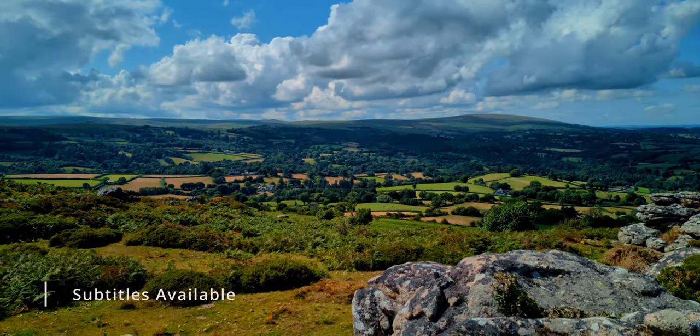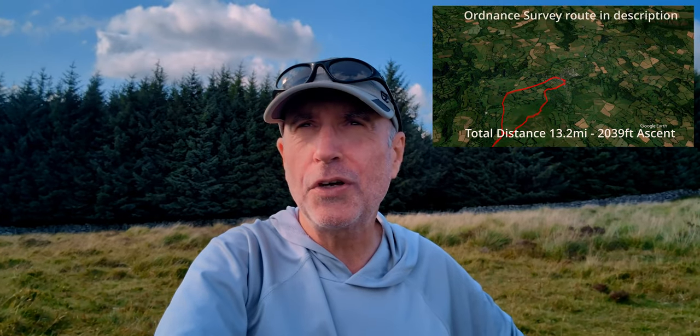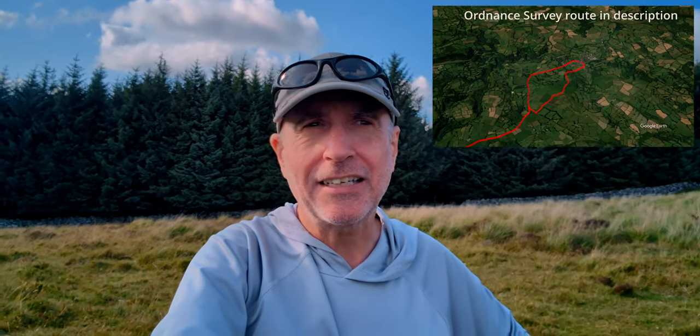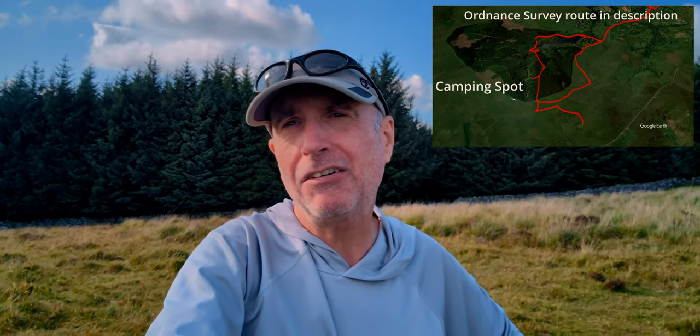Hi there. So yeah, I'm back on Dartmoor and I am camping in the same spot I did last time. This is the first night of two nights. I've come straight here - I took a direct route. I went over Meldon Hill and then just across moorland and it's been pretty tough going. I think I've done about six and a half miles maybe and I'm quite tired. I'm looking forward to setting up my tent and having a cup of coffee first before I have some dinner. Let's set up the tent.